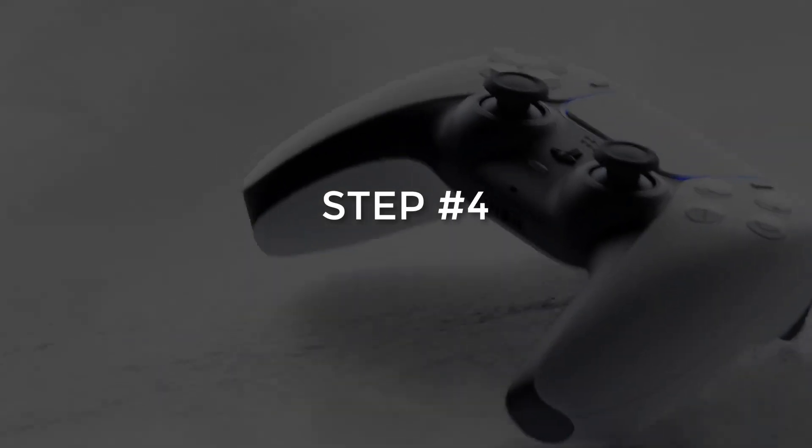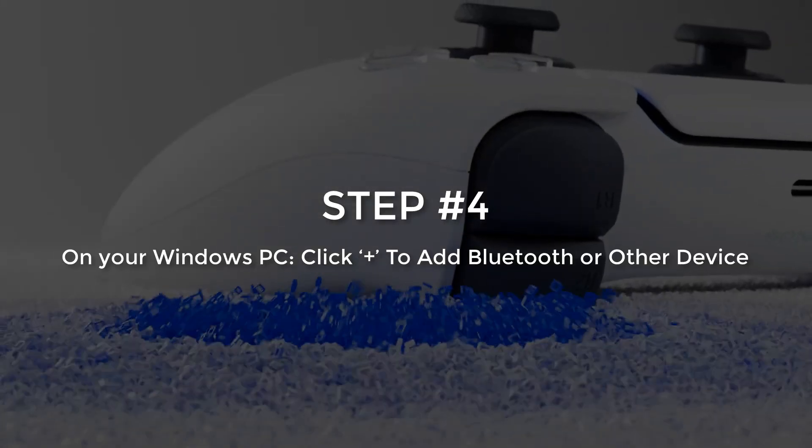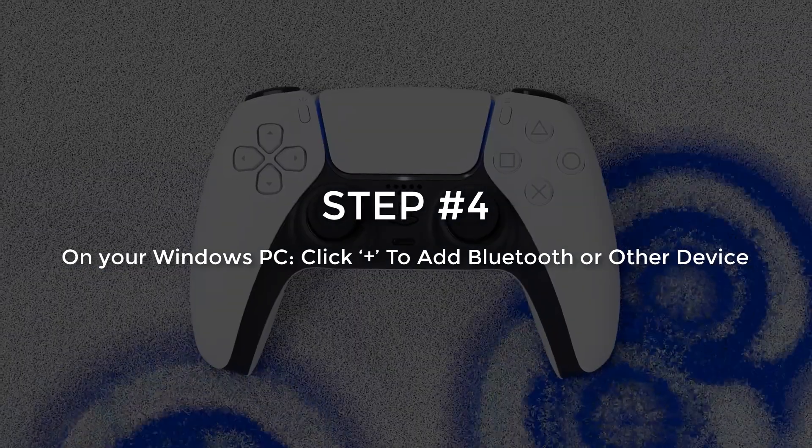Step number 4. On your PC, click on the plus symbol to add Bluetooth or other device.